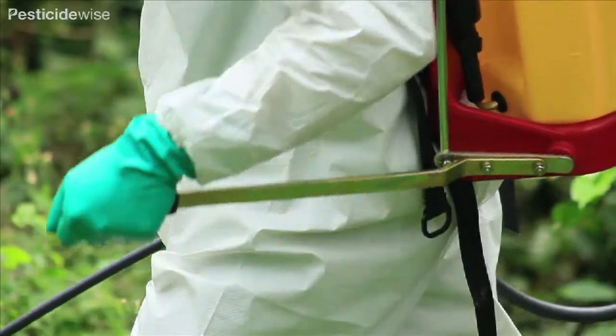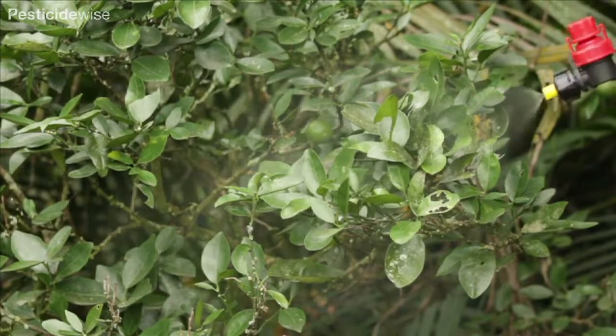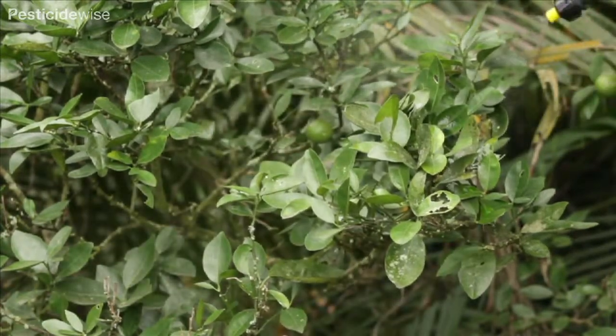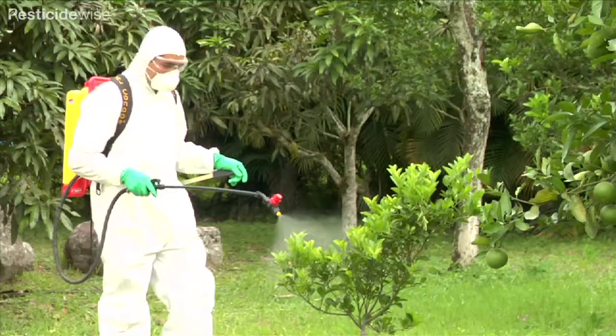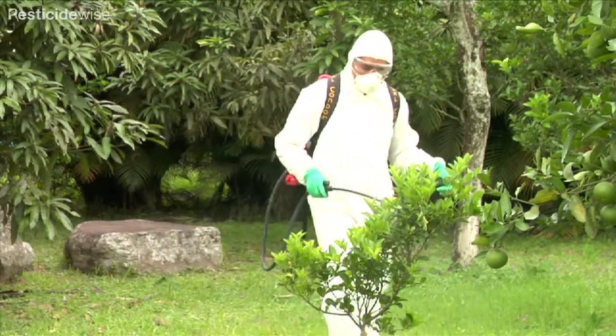Pump until the pressure is enough to produce the spray pattern you need. In this case, we want a fine spray for insecticides or fungicides. Now with the nozzle moving slowly at about 50 centimetres away from your target surface, spray the water.